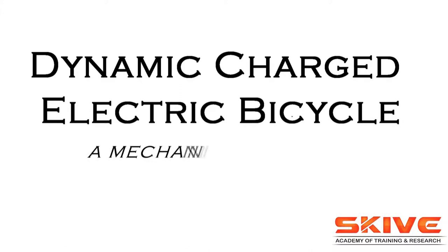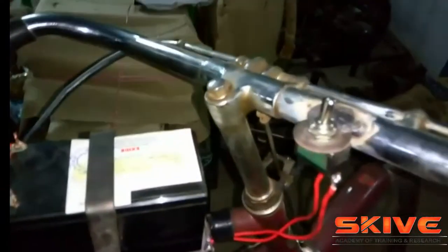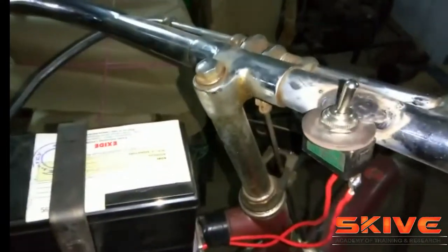Hi guys, today we are going to see the demonstration of a dynamic charged electric bicycle, which is a mechanical based project. Let us see what are all the components we are using in this project.